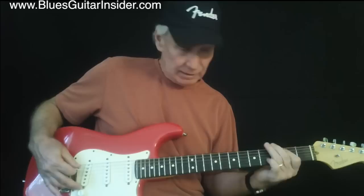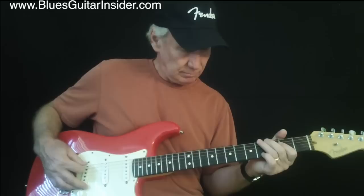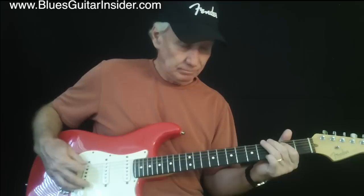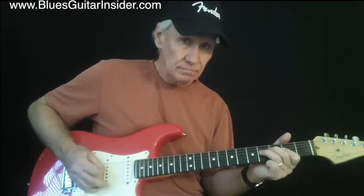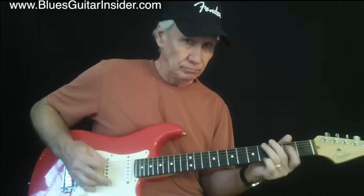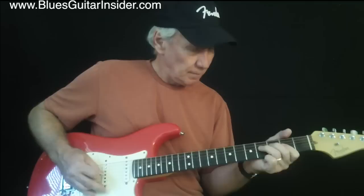In this case, I'm muting with my left hand. It sounds even better when you do it on both hands — it sounds like a very awesome dance. So that's the Chicago blues.